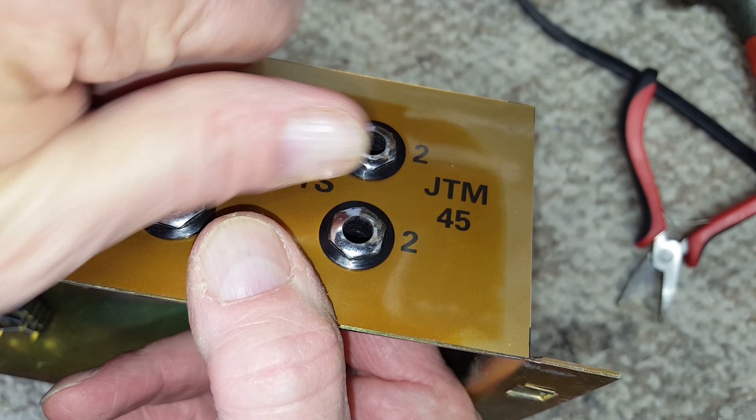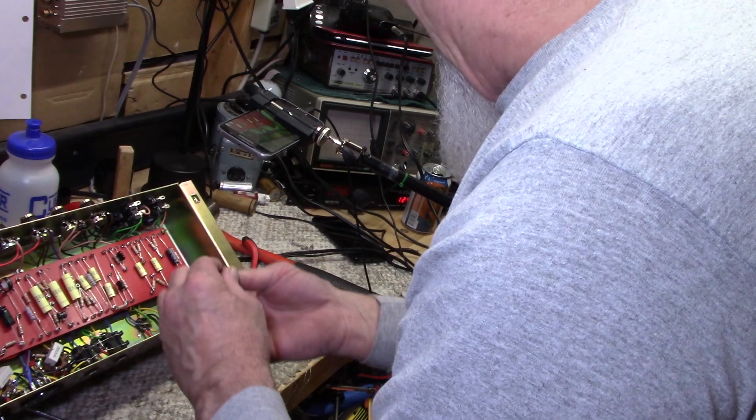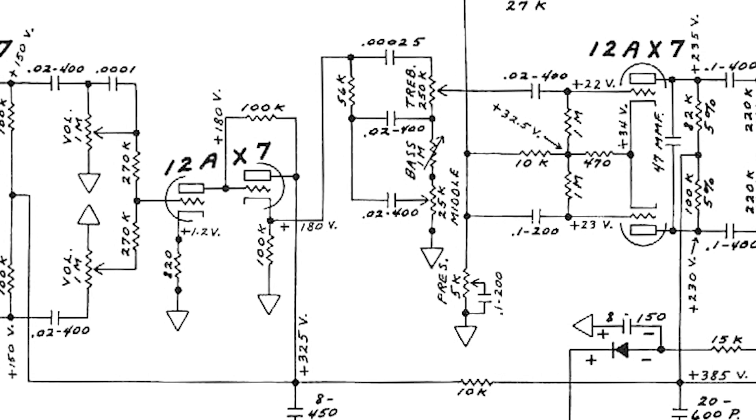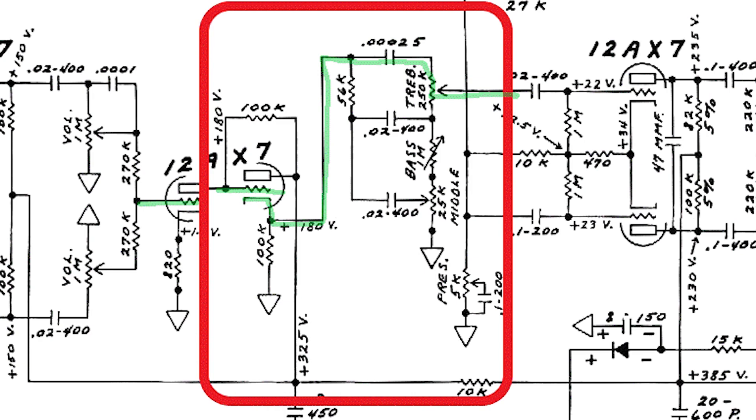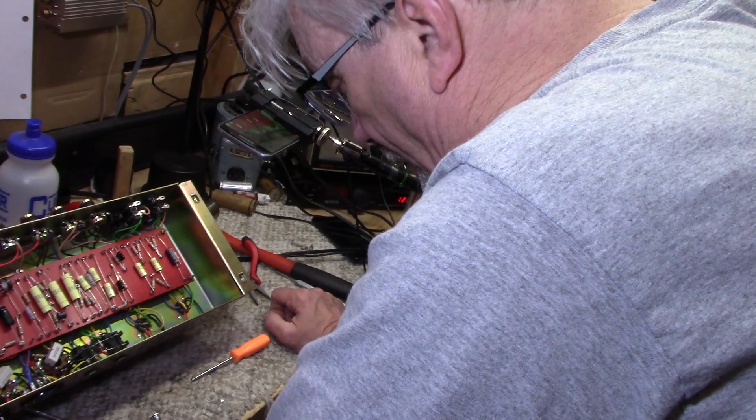One of the cool things about a JTM is the way they drive the tone stack — they use what's called a cathode follower. A cathode follower has zero voltage gain, but it has a relatively low impedance output, which means it has a lot of power to drive things hard. One of the cool sounds about a Marshall of this era turned up loudly is the way that the cathode driven tube distorts when it starts to get overdriven.